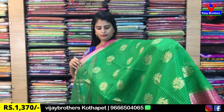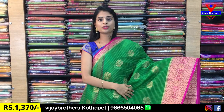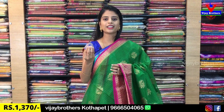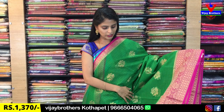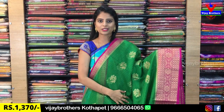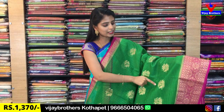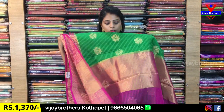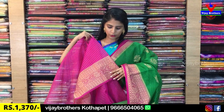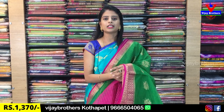Next beautiful saree is a leafy green with pink colour combination — very very bright. Same saree design with florals. The blouse is a contrast checked blouse. Blouse part price: $13.00.